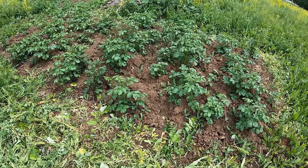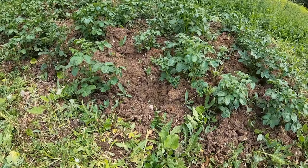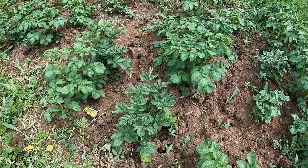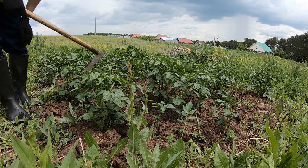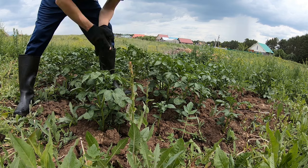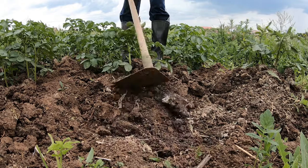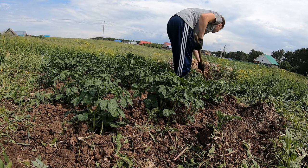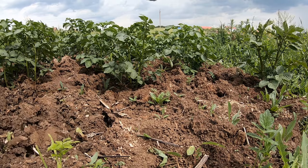It's the middle of June and the potato is getting bigger and bigger, but you can also see there is weed in between. Now I'm going to hill the potato, which means making hills like this for each row. So hard.